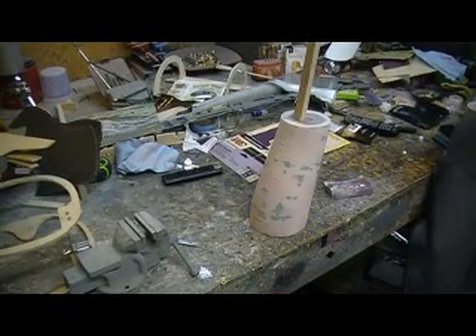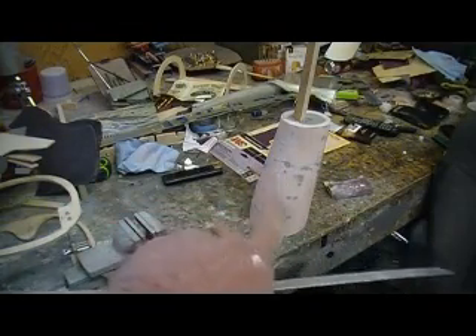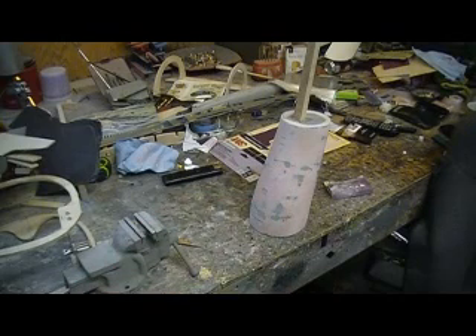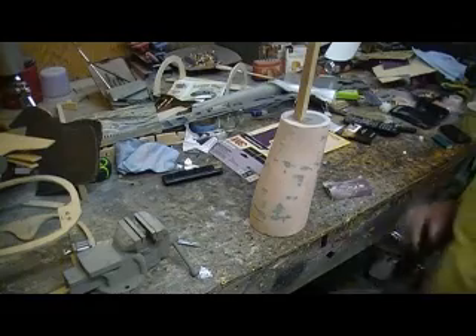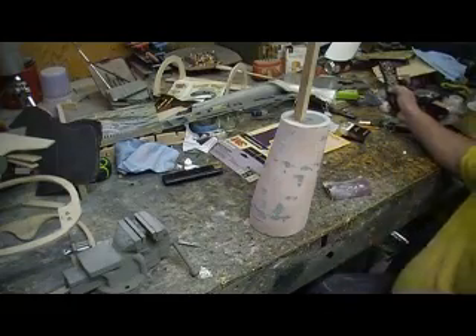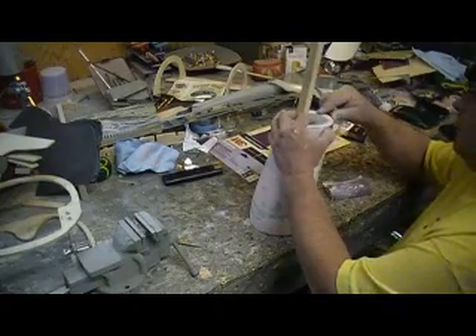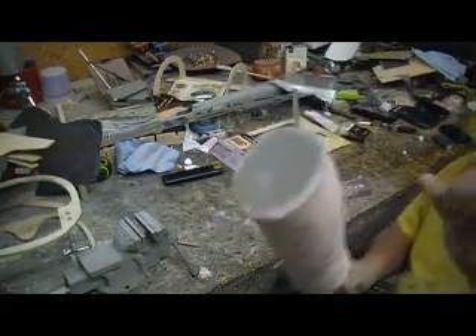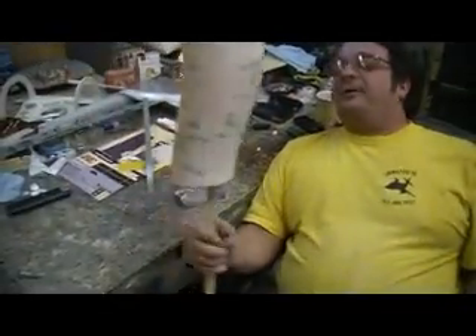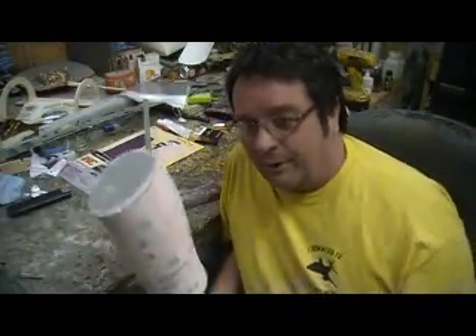Hey everybody, welcome back to the shop. Ten more minutes done - Chief Building Action, coming to you from 1 o'clock in the morning. Just woke up from my nap, took a day off. It didn't seem like me and Paul got a whole lot done, but we had a lot to go over. I sure like Paul - he's good company. But this is what I got going. Even though I'm a day off, I still got to come out here to the shop.